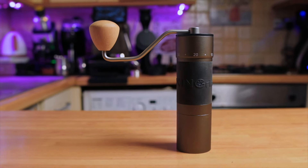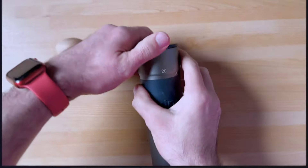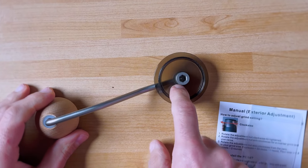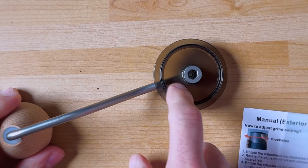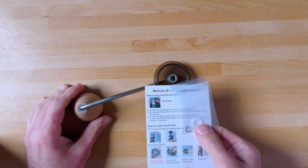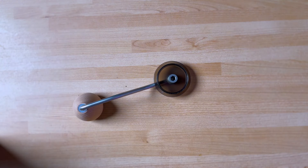The grinder comes in a no-nonsense box. Inside, apart from the grinder, you also get a brush, which we will use to clean it — let's do that now. In the manual they recommend putting the o-ring around here just to help with the grinding workflow, but I've been using it without it and it works fine too.